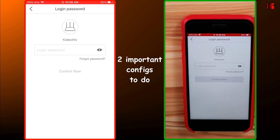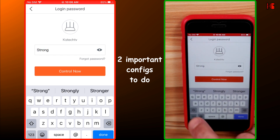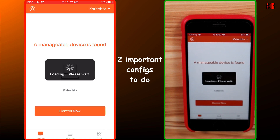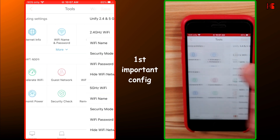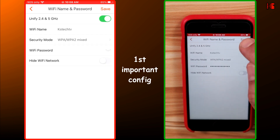There are two more important things to configure. Log in using the same password as the Wi-Fi — StrongPass123 — and tap Control now. Tap on Tools in the bottom right corner, then tap on Wi-Fi name and password. Here you can unify both SSIDs and let the router decide whether to connect a device to 2.4 GHz or 5 GHz. More importantly, change the security mode from WPA2 to WPA3/WPA2 Mixed, so newer devices use the stronger WPA3 protocol while older devices still connect via WPA2. Tap Save.